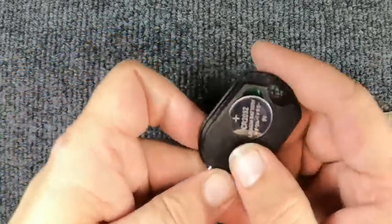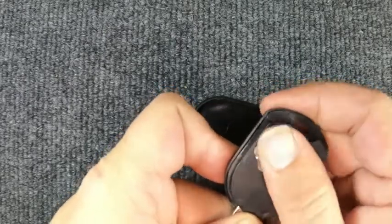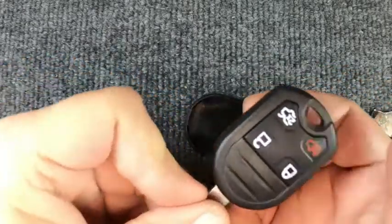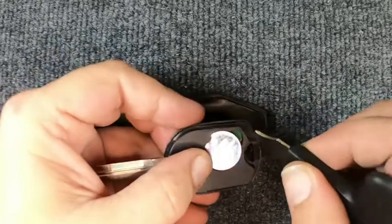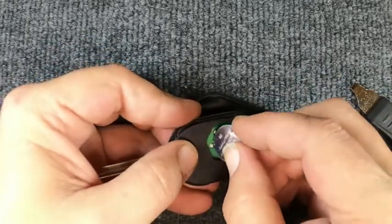If it didn't come out, turn it around and push down on the battery and push it away from you. If it doesn't want to pop out, try pushing it from the side. If it still won't come out, take your flat-tip screwdriver and just lift it up in that corner and the battery flies out.